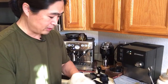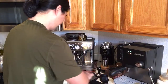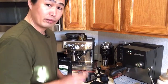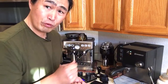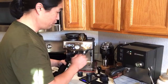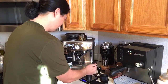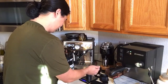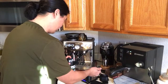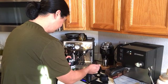We're going to do the 18 gram shot. It takes about two minutes to heat up the boiler. I've got 18 grams in and changed the grinder setting to number 10. I think this might be it.